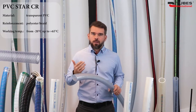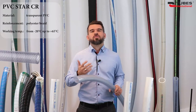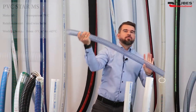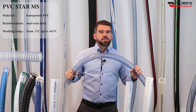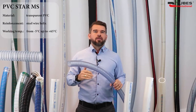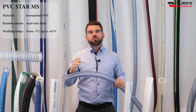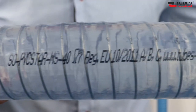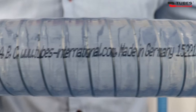What else is so great about these hoses? For example, fittings can be mounted using all sorts of bands, clamps and feathers. PVC Star MS is another hose in this group.